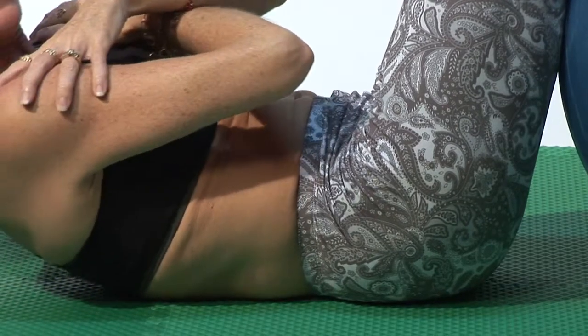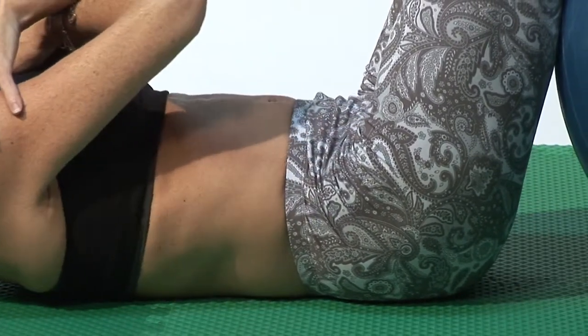Hi, I'm Amy Newman, fitness expert and creator of the Perfect Ten Workout. I'm going to show you how you can do some Pilates simple exercises on the stability ball.